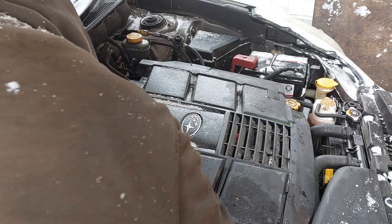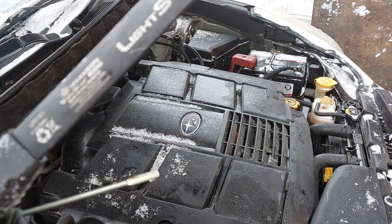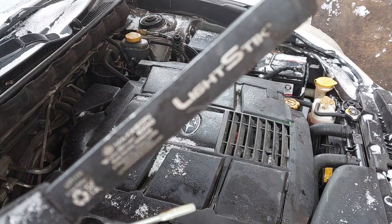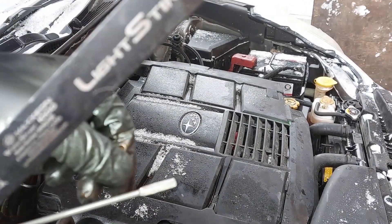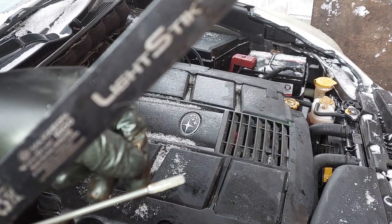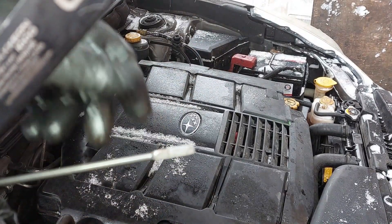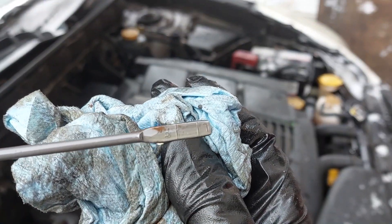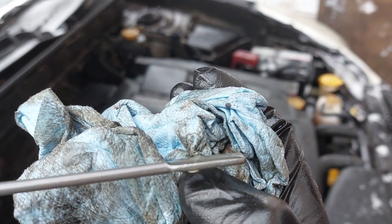Now I'm just going to check the fluid level — make sure it's at the full mark. There is some dirt here because the differential hasn't been serviced in a long time, so there is some rust around the dipstick tube. As long as it's on the full mark on the line, you are okay.